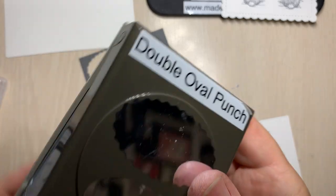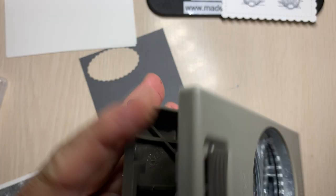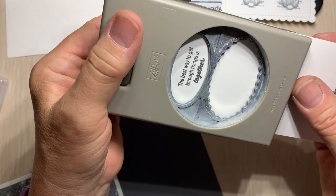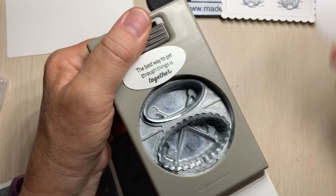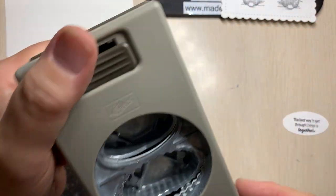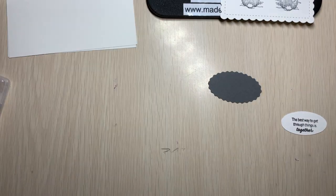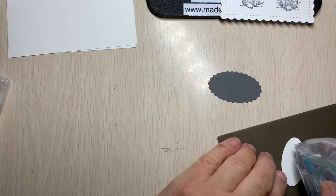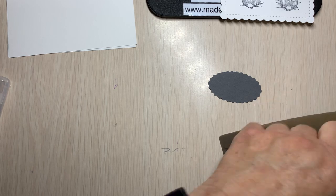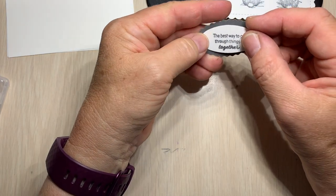We're going to use our double oval punch. I think I put it on the end — I'll get a white one, that's okay. So we're just going to center that in there, and I keep these so I can use them for another project. Then we're going to come in with the gray and do a gray scalloped one with the bigger oval. Now we can take our Stamp and Seal again and we're going to put a little bit on here, right onto our oval — just like that.